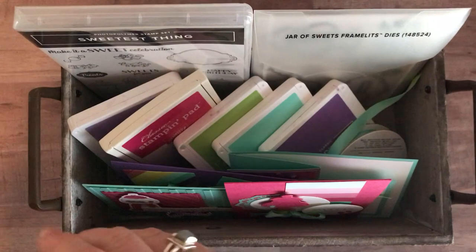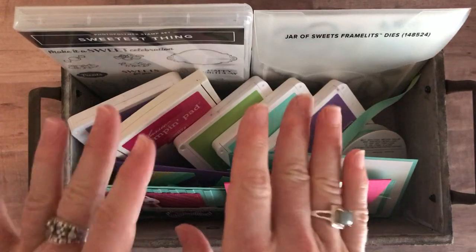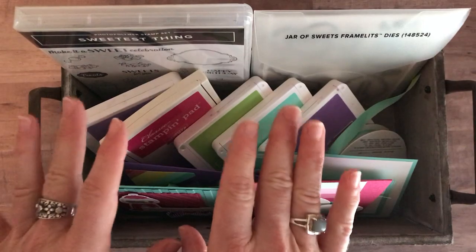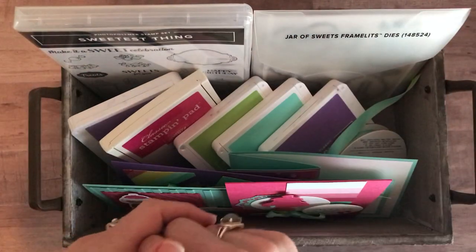Option number four is just the PDF tutorial only. You want to do everything all on your own, you just want to know how to do it. That PDF tutorial is always available even after the RSVP deadline has passed. It's $15 for that tutorial and you can get that at any time, even after we're done with the class to go.